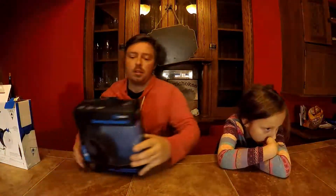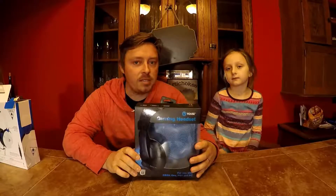You clicked this video because obviously you want to see if this $5 gaming headset is worth it. And that's what we're going to do today. We're going to dive right in — let's get started. This is the Yawsi Gaming Headset.